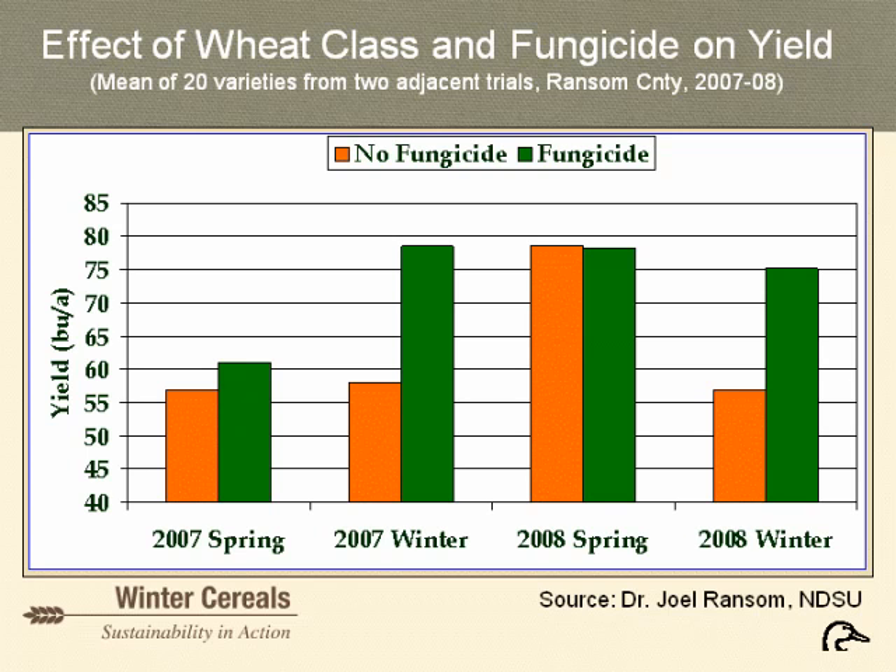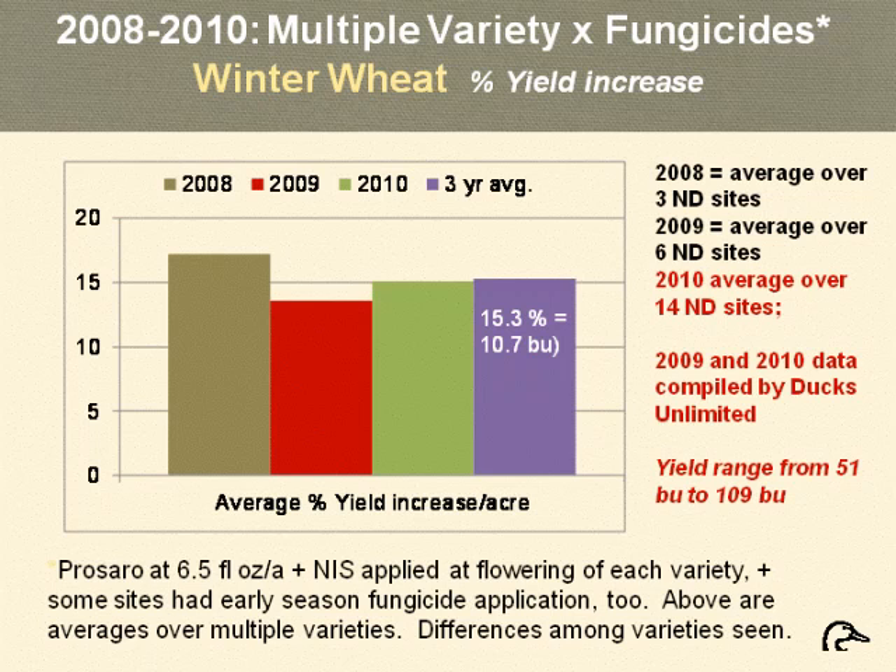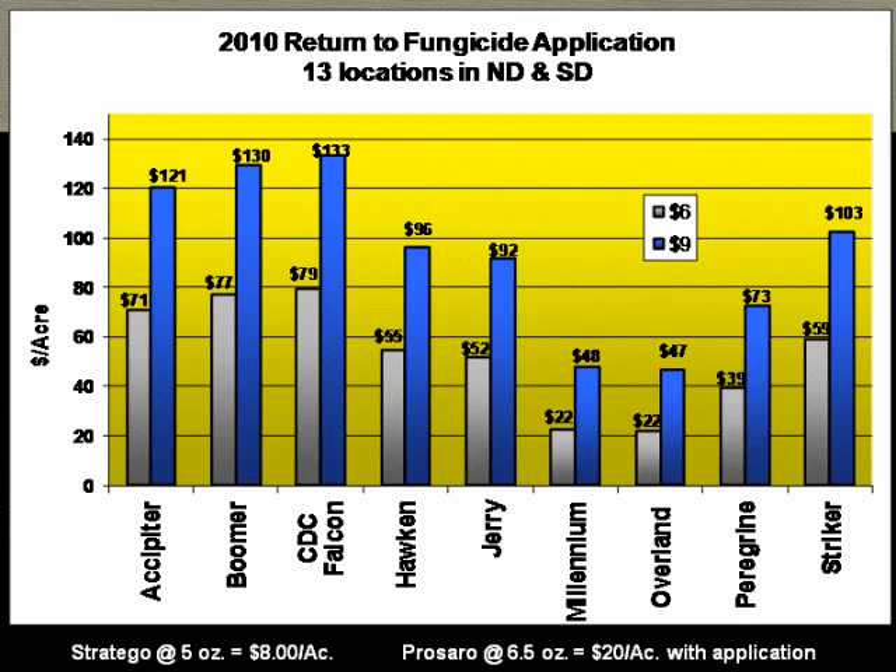Data from last year provided by Blake Vanderhorst summarizes Ducks Unlimited winter wheat locations in North Dakota and South Dakota, showing how varieties responded to fungicides. The program used an early season application of Stratego plus herbicide at the fourth-leaf stage and then Prosaro at early flowering. All varieties performed quite well in response to fungicides, some better than others. An economic analysis was done comparing economic return at $6 per bushel wheat versus $9 per bushel — all were profitable, some more than others at both prices, and there was never a non-profitable response to fungicides.